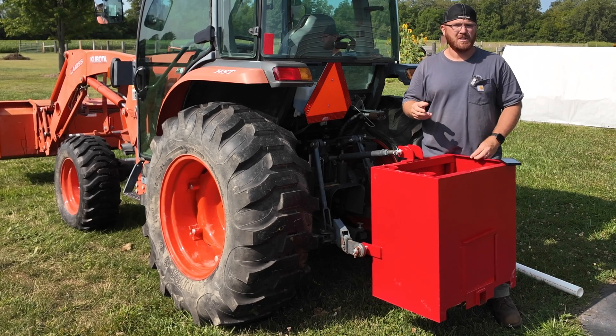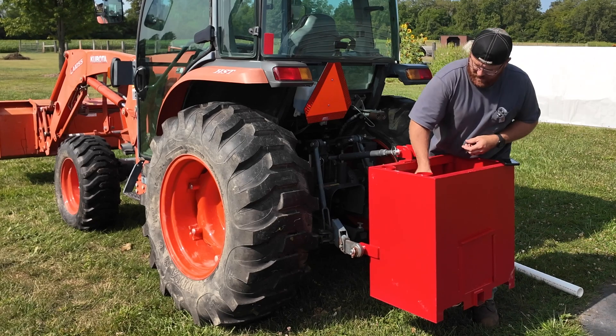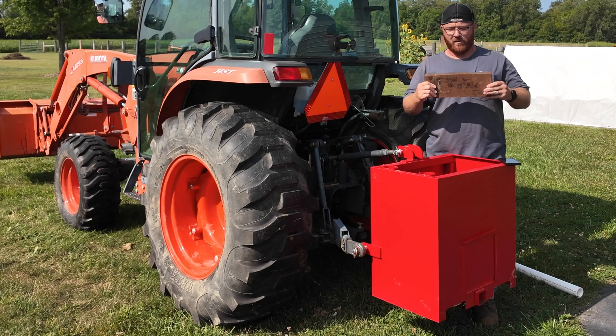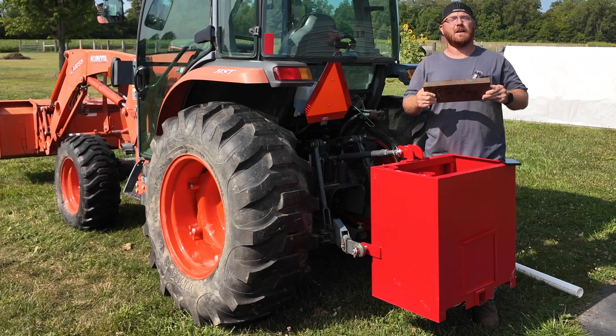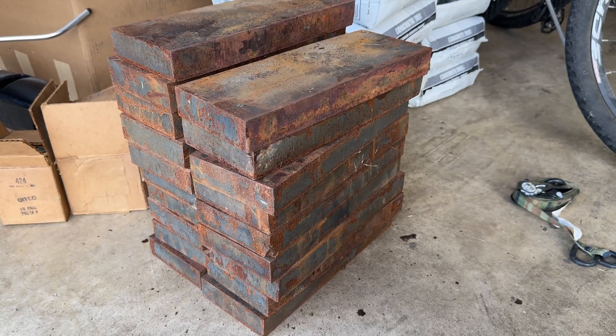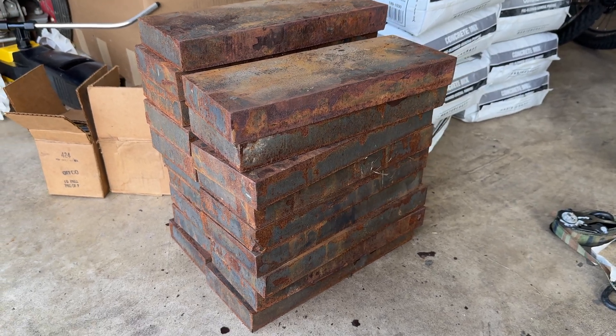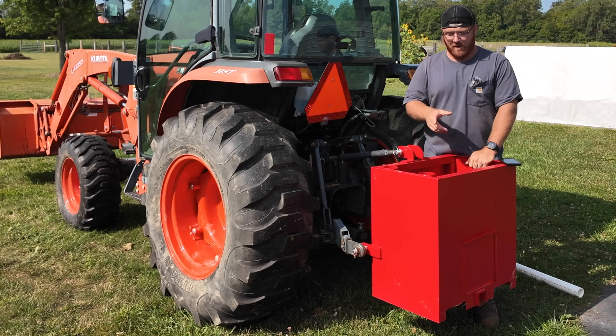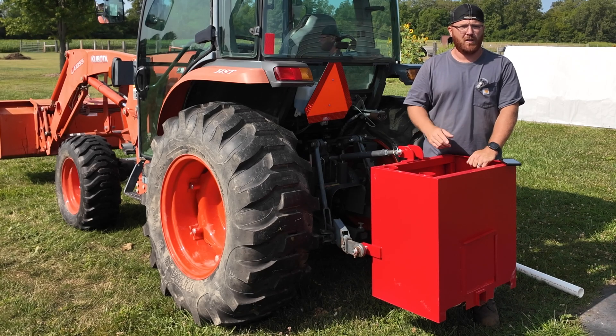My local scrapyard came in clutch — I found the perfect material. These are inch-and-a-half thick plates that weigh roughly 28 pounds a piece, and I was able to get them at a great deal since they'd been there so long; they sold them to me for next to nothing. I ended up picking up 19 of those. I'm going to use some for my truck when I plow in the winter, and I've got another use for them which I'll show at the end of the video.